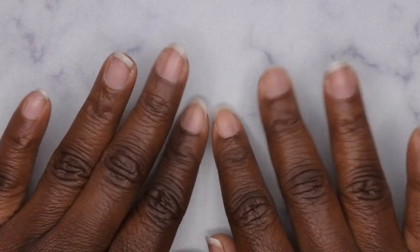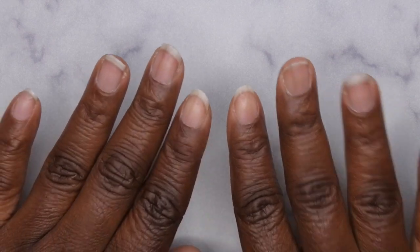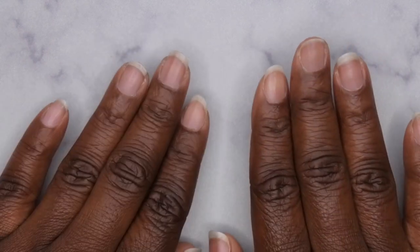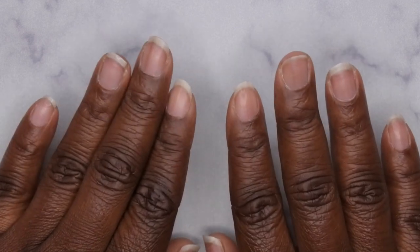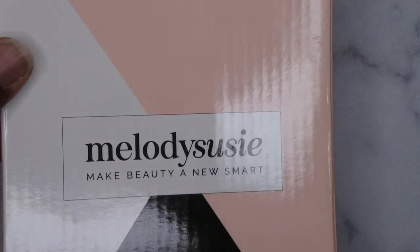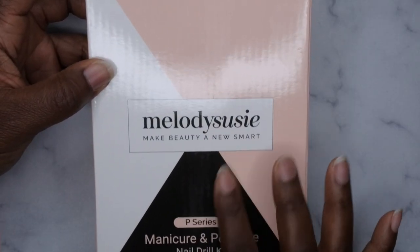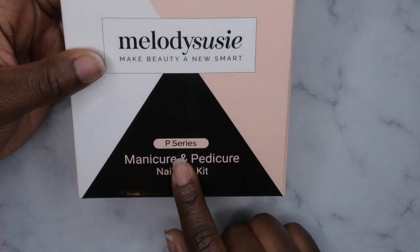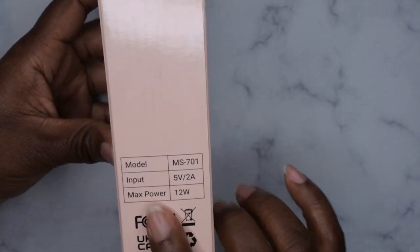Hello, happy people! I'm back with another video and today I have a review for you all for a new manicure slash pedicure nail drill kit. Melody Susie was kind enough to send this product over to me for review. It's from the brand Melody Susie and it's the P series — I think P stands for pedicure series. So it's a manicure and pedicure nail drill kit and I'm excited to take a look at this.